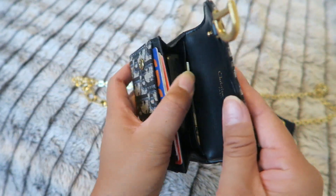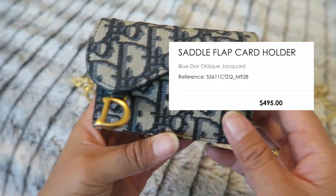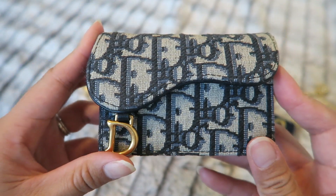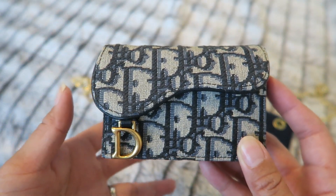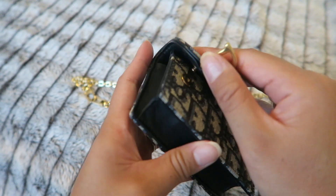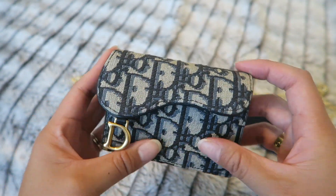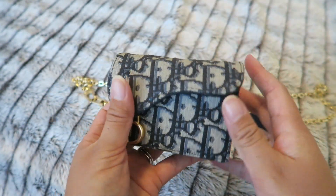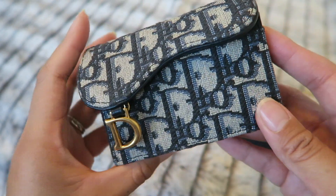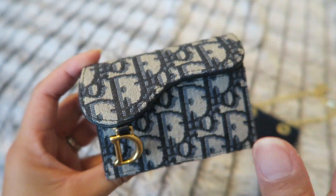This is the Dior saddle flap card holder — I'm not sure of the exact retail price but I'll put it on screen. If you're looking to get this wallet I really do love and recommend it. If you're looking for your first piece from Dior and don't want a handbag, this is a great entry point to get a taste of what Dior has to offer. It's a beautiful piece and you can get a lot of different looks with it, even making it into a mini bag. Thank you so much for watching — if you have any questions feel free to leave them in the comments and I'll see you in the next video!